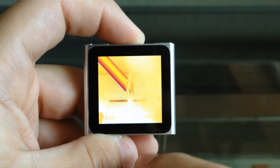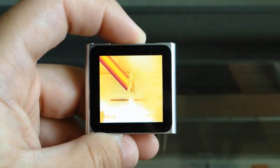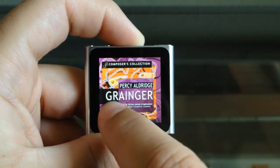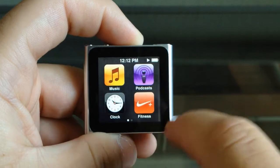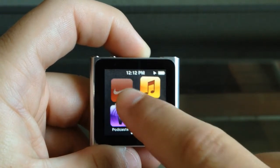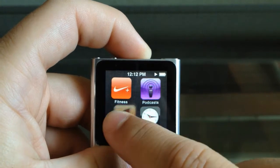Since there is no home button, Apple has given you two options of getting back to your home screen. The first is you hold down for a few seconds and it will take you to the home screen. The second is you can swipe until you get back to the home screen. Like on iOS, you have the ability to change the order of your icons simply by holding down and moving them around.